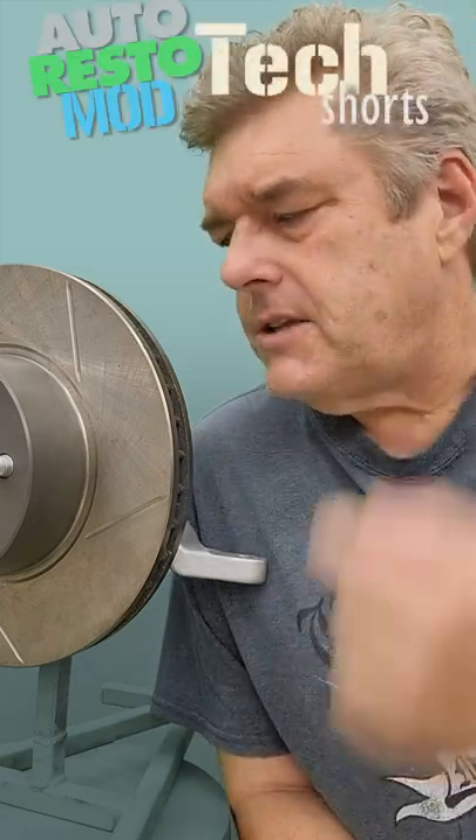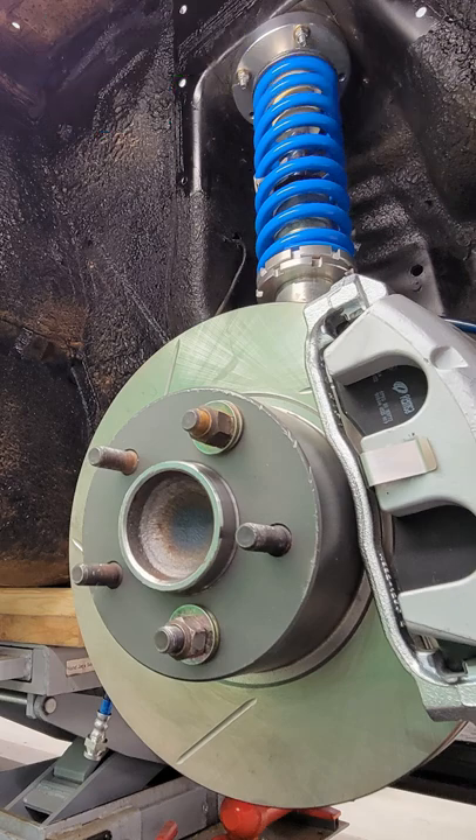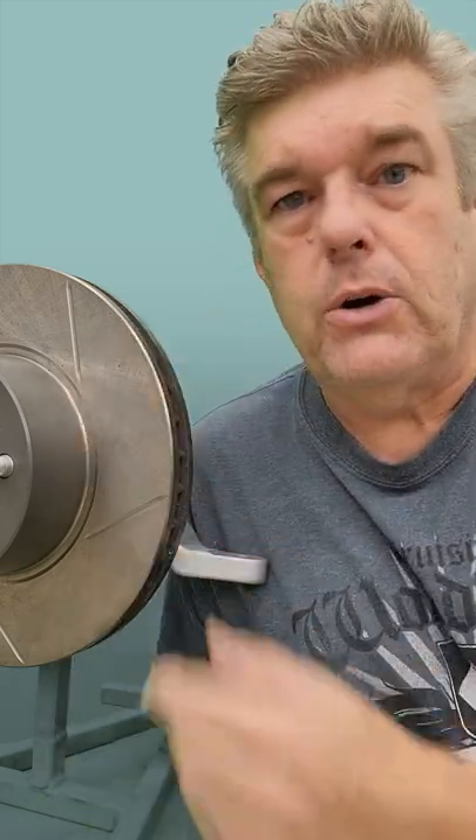Okay, we had one of you guys write in and ask us if we had put the rotors on in the wrong direction on the 64 Falcon hardtop, and the simple answer to that is no. It doesn't matter with this particular type of rotor.